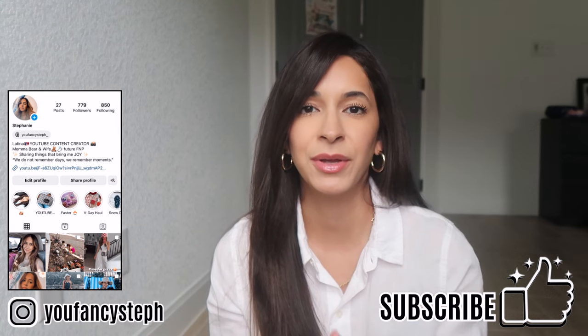Hello everyone and welcome back to my channel. If you're new here, welcome. My name is Stephanie. I make videos on luxury handbags, fashion, and everyday life. If that is something you're into, go ahead and keep watching. If you like this content, please consider subscribing or give me a thumbs up. You can also find me on Instagram and TikTok at YouFancySteph.